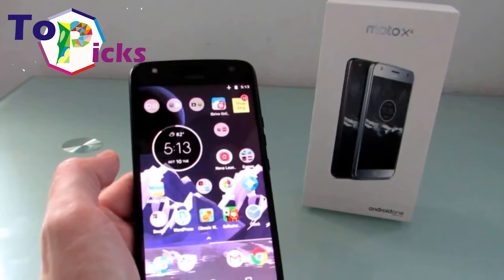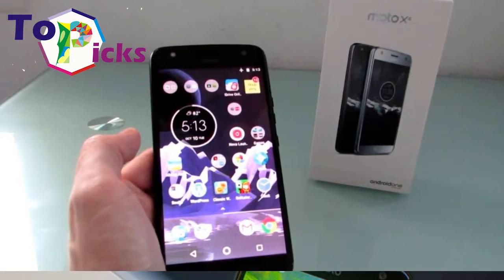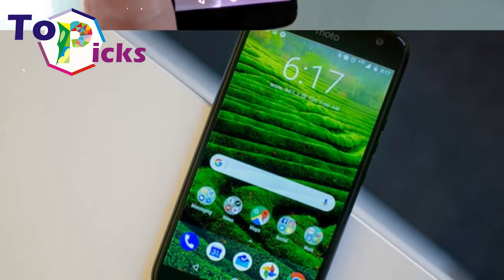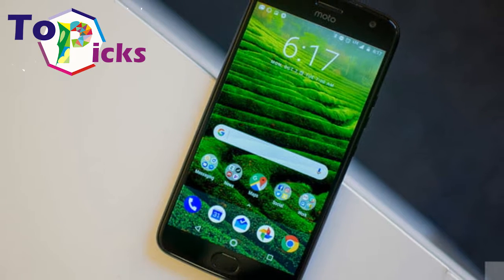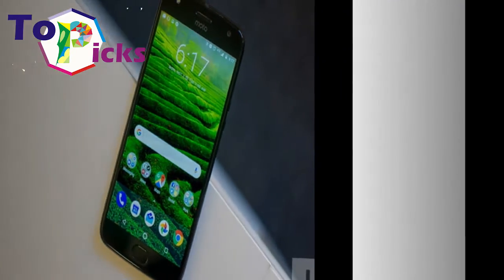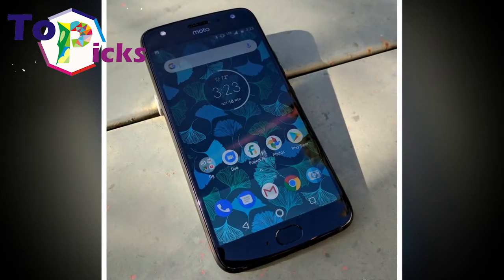The device's hardware specs are among the most effective. The 5.2-inch display of the Moto X4 is compact by today's standards, making it an excellent choice for those who don't want a huge screen. It is available in light blue or black.